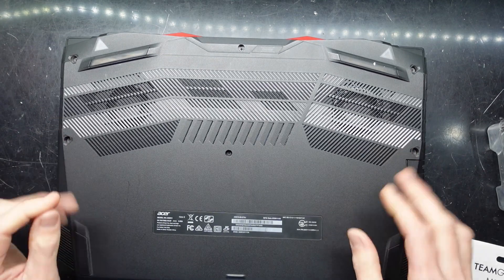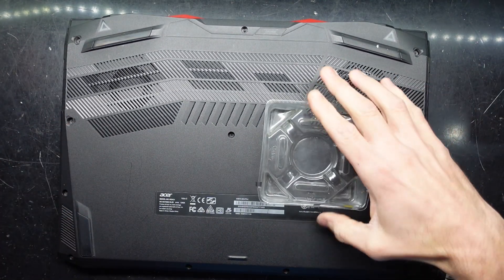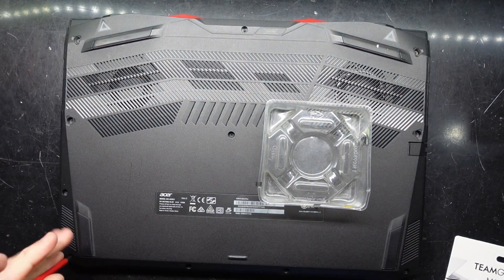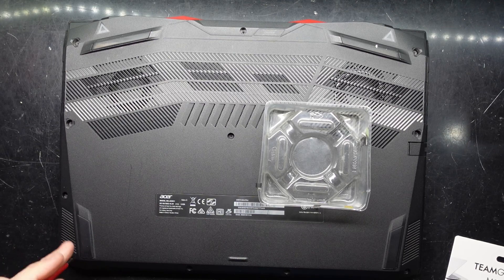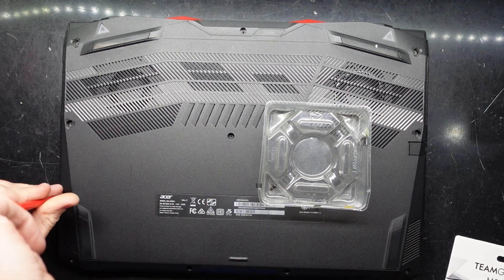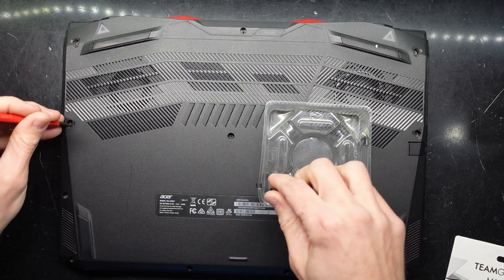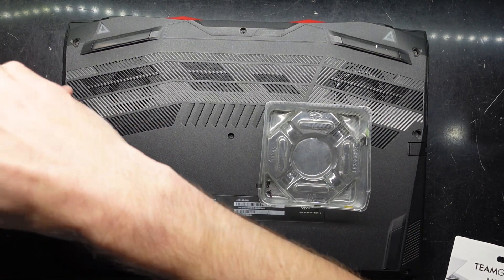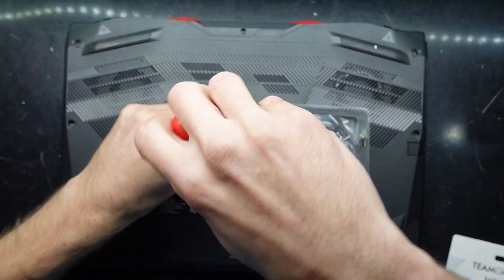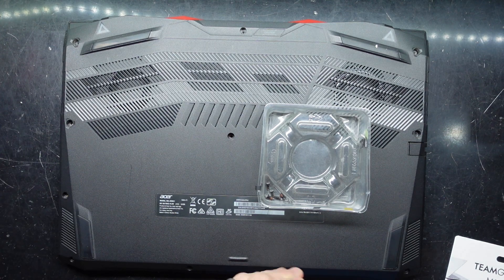Now there should be two NVMe slots in here and a 2.5 inch drive. So what we need to do to begin with is take out all the Phillips head screws. Most of these screws are pretty similar but I will point out any differences along the way. So far we're looking to be the same along the front and the back.